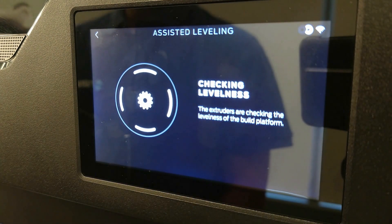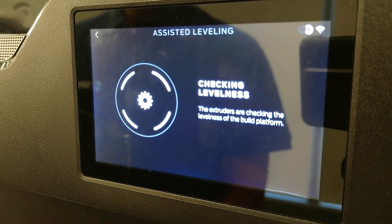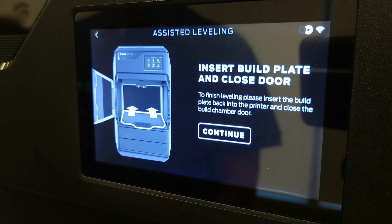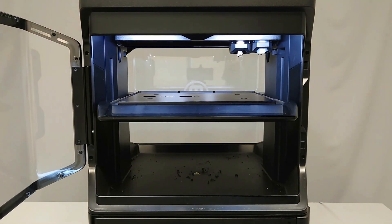The Method will continue to check the levelness and may ask you to make additional adjustments to fine tune the levelness. Continue to follow the instructions until the build plate lowers and the touch screen asks you to insert the build plate and close the door. Insert the build plate and select Continue.